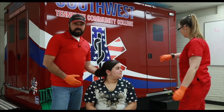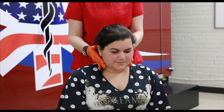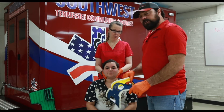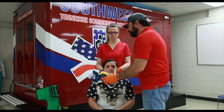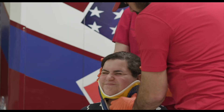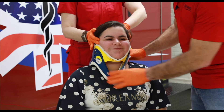You'd have your partner hold and maintain manual stabilization of the spine — getting into the C-spine position and holding the patient. I'm going to go ahead and put a C-collar on. I would properly measure and adjust the C-collar, making sure it is a snug fit, but not so tight that it's uncomfortable. Checking that the patient can breathe fine.